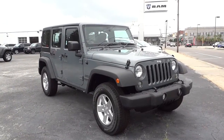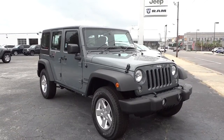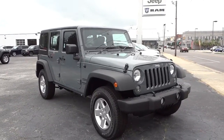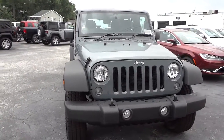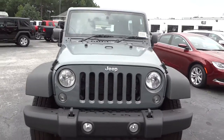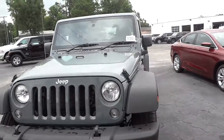Hey, this is Mike. Here's a real interesting vehicle — this is a 2014 Jeep Wrangler Unlimited Sport, but this is a right-hand drive vehicle. It's basically for mail carriers, but everything's pretty much the same except the steering wheel is on the opposite side.